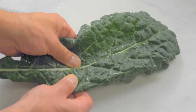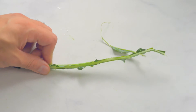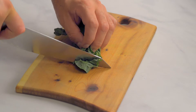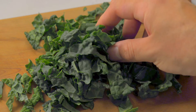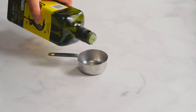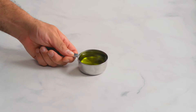Kale is packed with nutrients and vitamins — it is officially considered a superfood. Pesto is a great way to eat kale, as none of the nutrients are cooked away. Twist the kale up to make it faster to chop. Look at that leafy goodness. Now it's time to measure it. Use a third of a cup of olive oil.